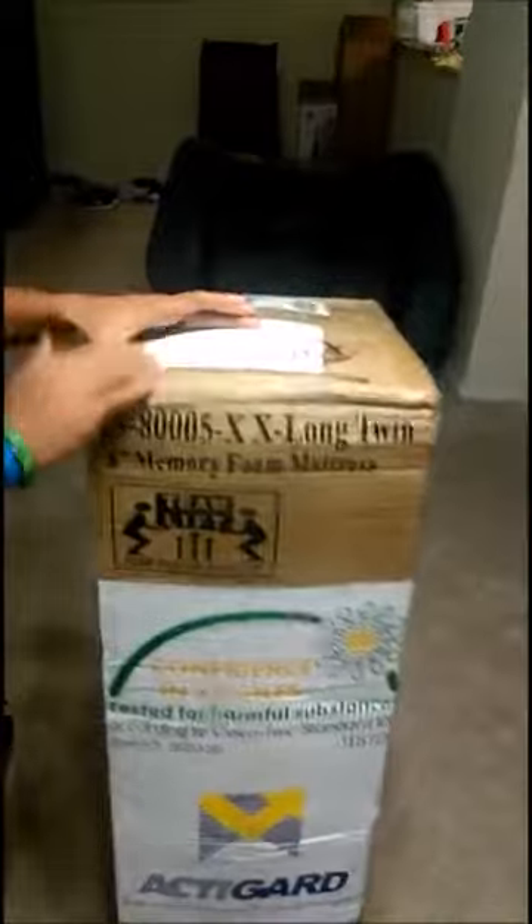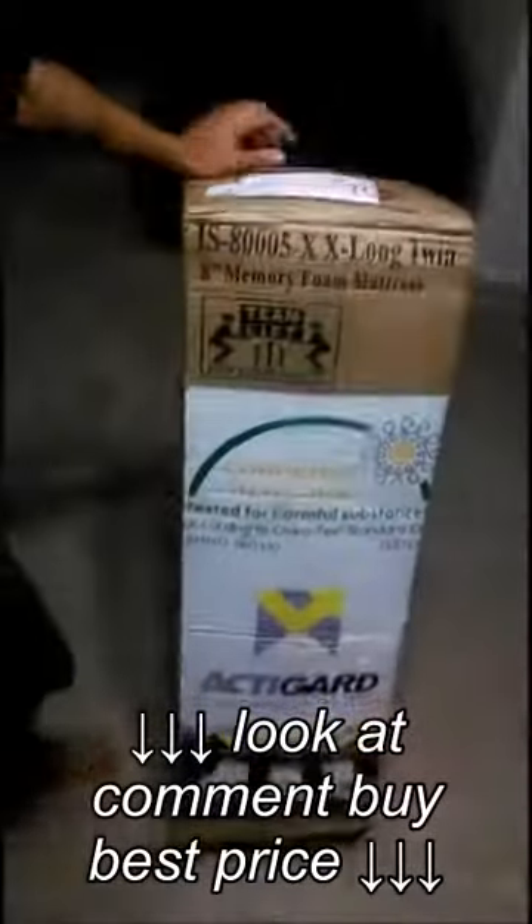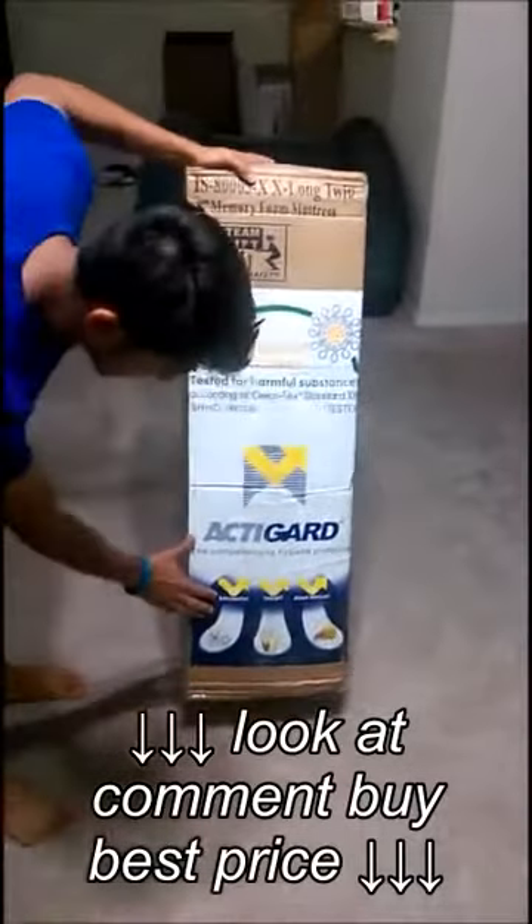Hi guys, this is an unpacking video of the 8-inch memory foam mattress. It is 2XL long, from the company Bedding Stock, and as shown on the box it is bacterial resistant, fungi resistant, and dust mite resistant.